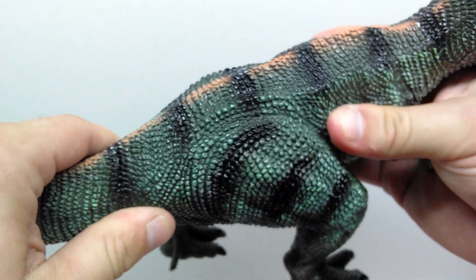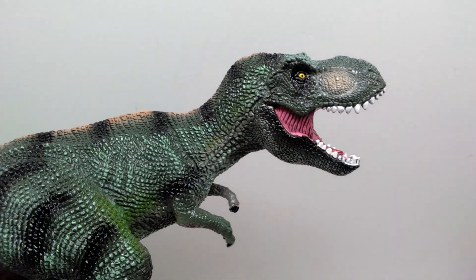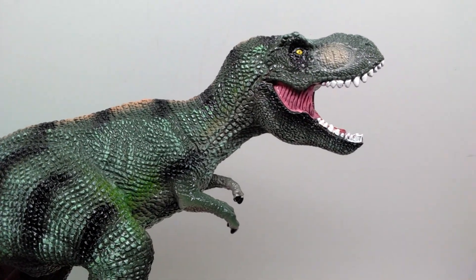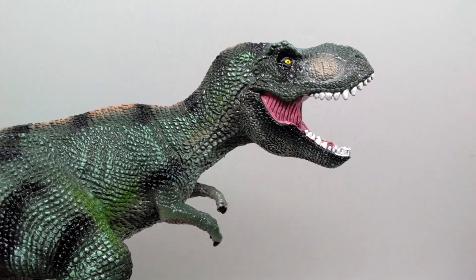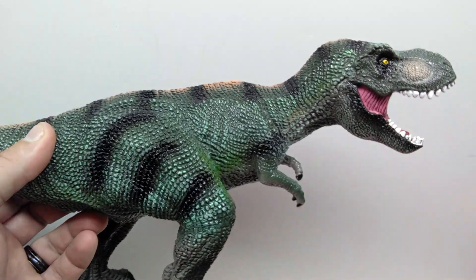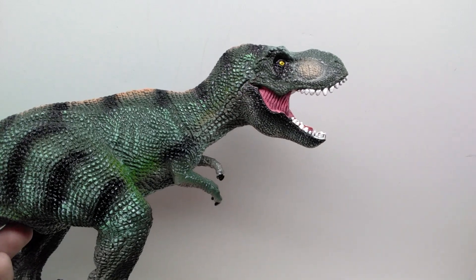It is actually one of those soft squishy figures, which might contribute to the somewhat awkward appearance. But that's really no excuse, because other companies like Recur, Dasmers, and the National Geographic Wildlife Wow figures make soft squishy figures that still look really good. So I can't use that as an excuse for why this one looks so generic. It definitely doesn't look like the worst thing ever, but it also isn't really that great either.